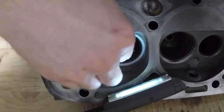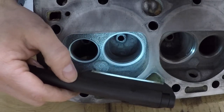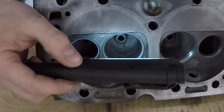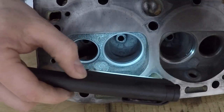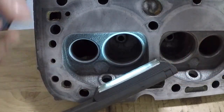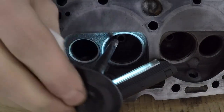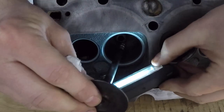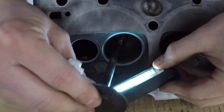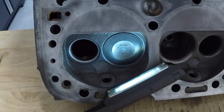You can see already it looks a lot better. Inspect with the light — some fuzz in there. Then I'm going to put the valve back in and just check how it sits and how it seats.